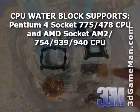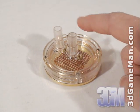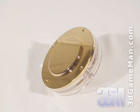The CPU water block fits most current motherboards and includes all the hardware needed for installation. It has an acrylic top, two fittings, and a smooth gold plated copper base which will make excellent contact between it and the CPU.